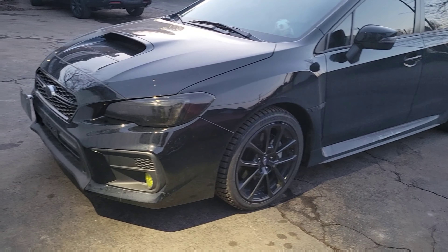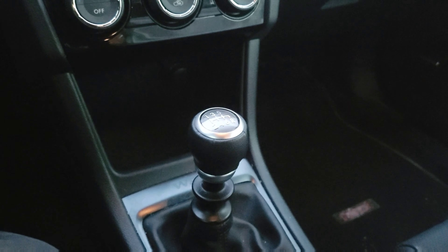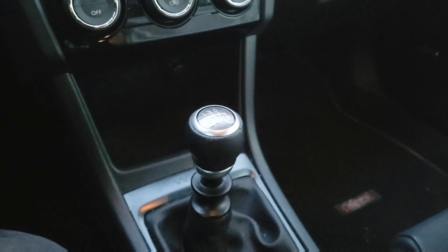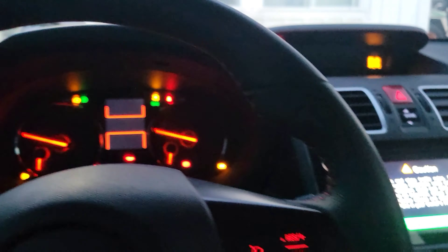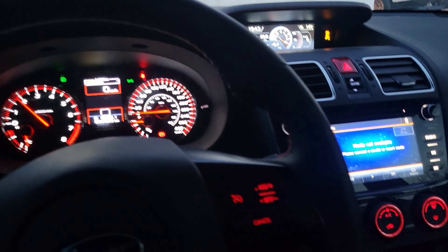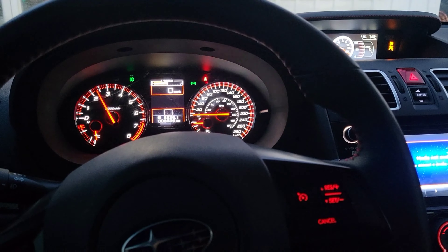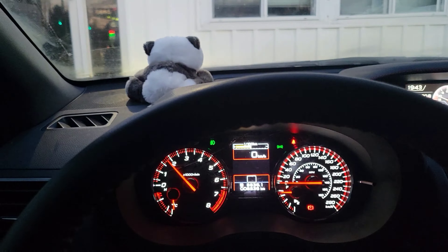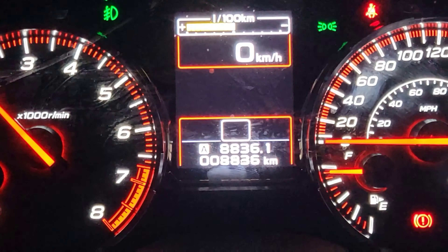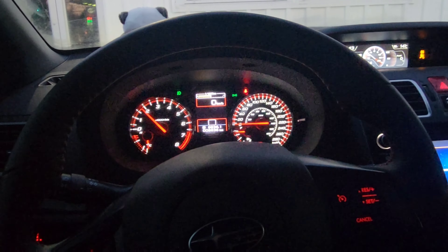Today's victim: we got a Subaru WRX. We're gonna put this bad boy into summer mode today. We got ourselves a real Subaru — ol' manual. No auto magic here. She's not too bad, she's got a little bit of bark to her. She only got 8,000k on her. Let's get this bad boy slammed out.